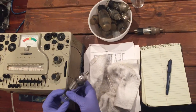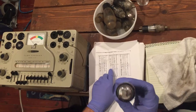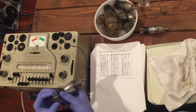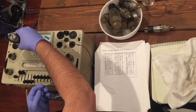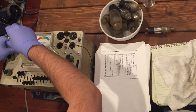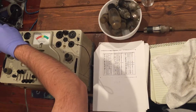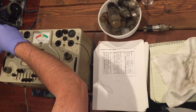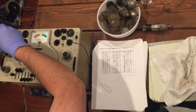Over here is my Heath Kit tube tester, which I've already looked up the values for — a number 77 tube. We're gonna plug her in. You always have to find where the two fat pins go, and the rest of them will kind of drop into place once you get the right socket.